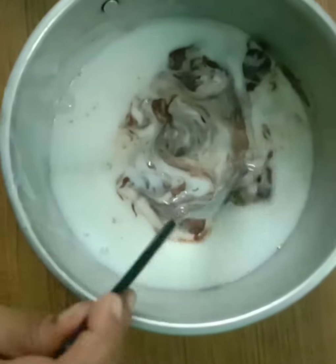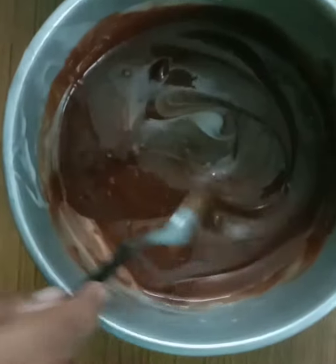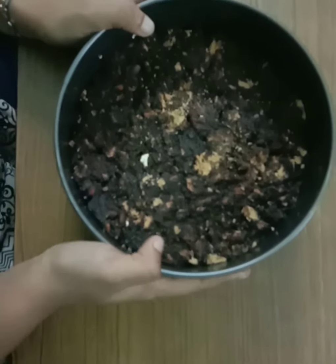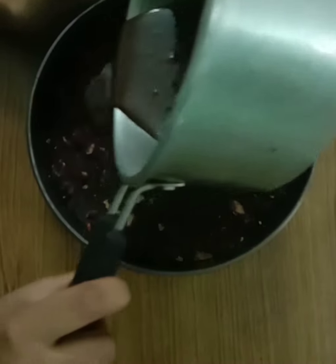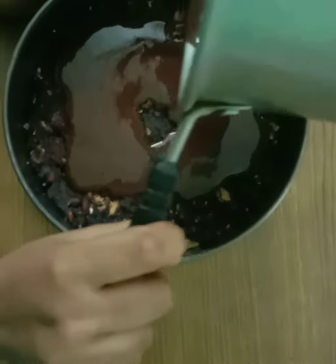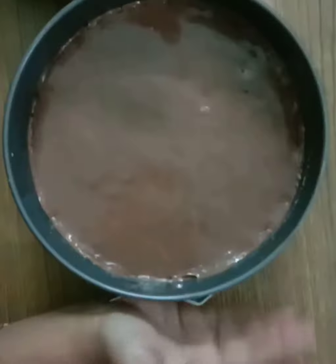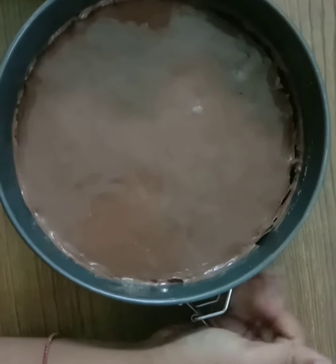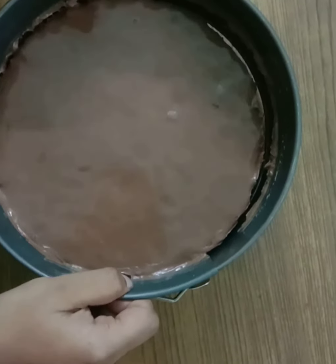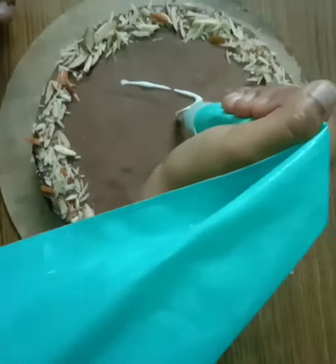Stir it well. Add chocolate color and add chocolate to the cake. Put the sauce on the side and spread it over. The cake is ready to decorate and ready to be eaten.